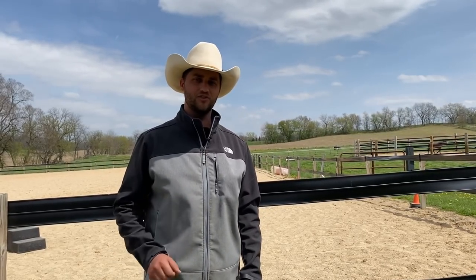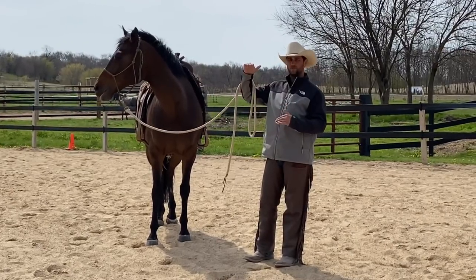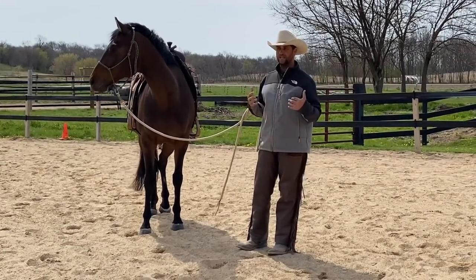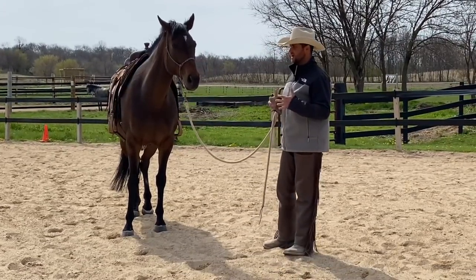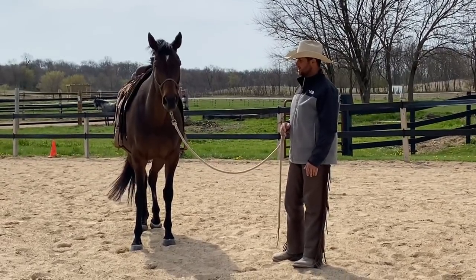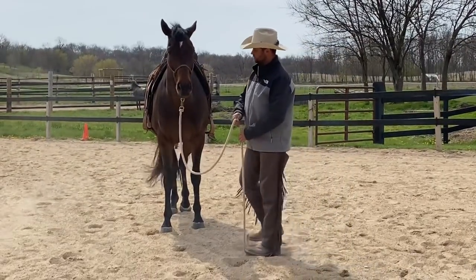We've warmed her up on the ground — some side passing, some circling, and we did bring her life up a little at the canter to work on that impulsion. It's a windy day so the horses are apt to be a little more fresh and nervous, but overall I'm pretty happy with where she's feeling. There is one more pre-ride check I want to share because I think it would be a valuable thing to show you.